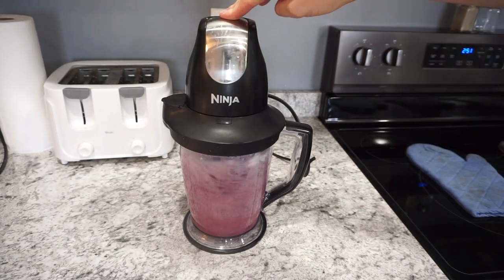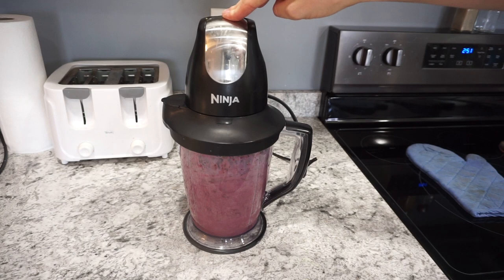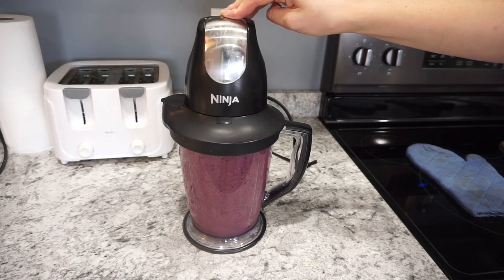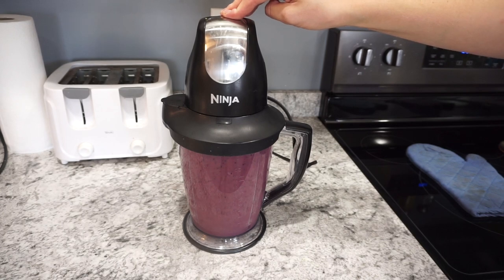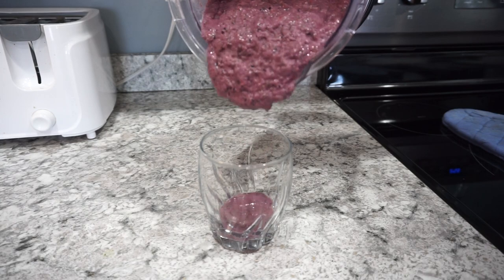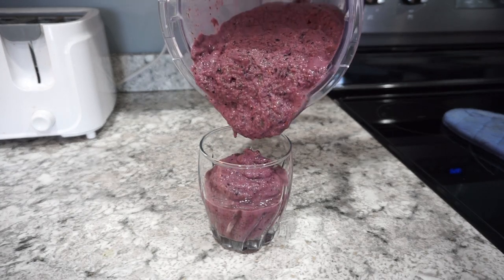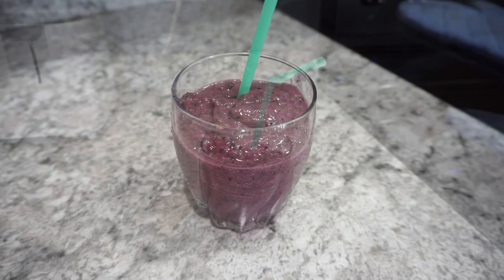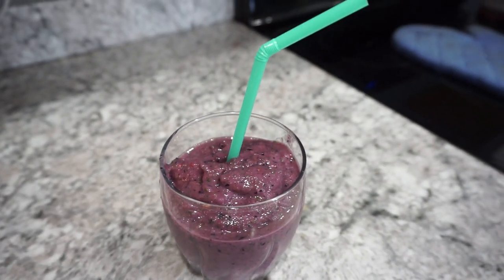Sometimes I do have to add in a little bit more water — it's just going to depend on your blender and whether you like your smoothies on the thicker or thinner side. I absolutely love my Ninja blender, it blends everything super well. I do like to make my smoothies on the thicker side, but this is a really great healthy option, especially in these warmer months.